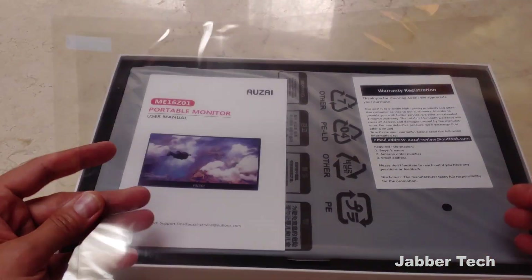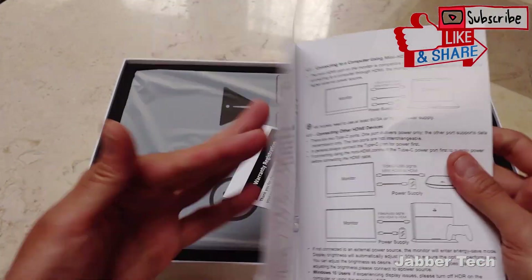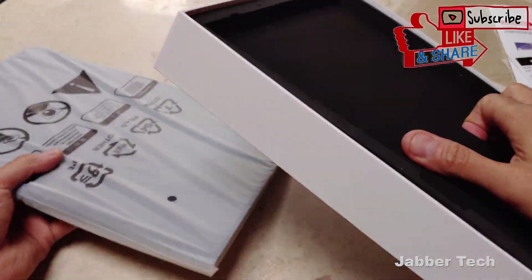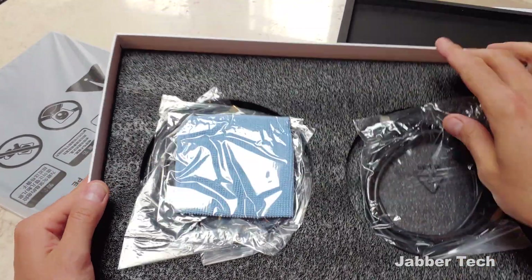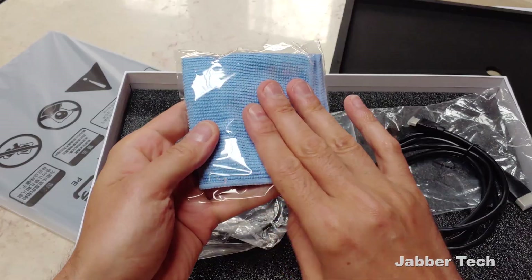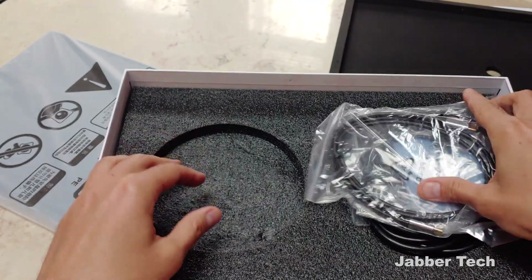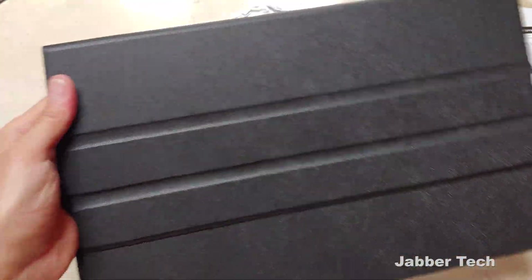Inside the box we get a screen protector — a huge shout out to them for including one of these, as it'd be pretty hard to find one otherwise. They also give you a manual. Inside the box you also get all the necessary cables, which is really a huge plus: an HDMI to mini HDMI, a little cleaning cloth, a USB to USB-C, and another USB to USB cable. What I really like is it comes with its own carry case, so it keeps everything super protective.